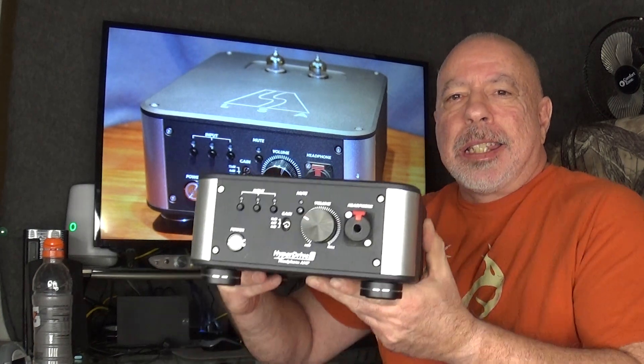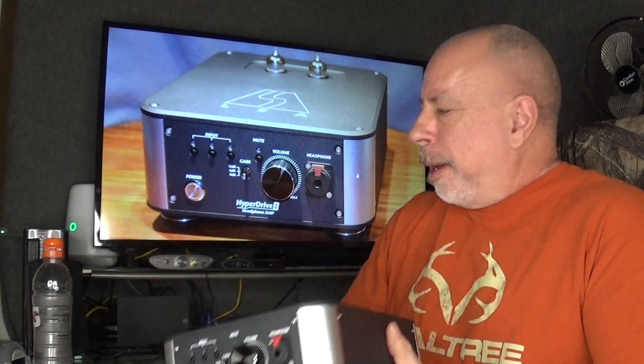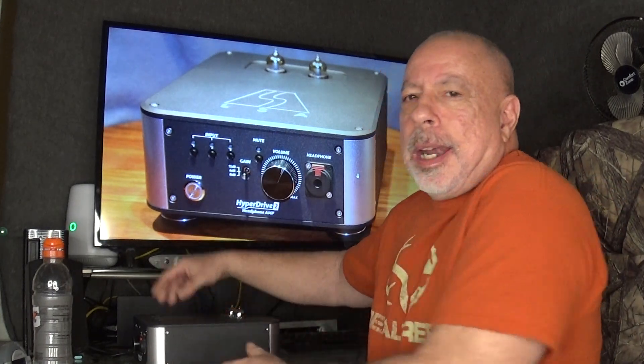Hi everyone, this is William from The Headphone Experience, and I'm here tonight with my full review of the LSA Hyperdrive 2 headphone amp. I just realized it's been four months since I did my first impressions of this amp, and it was actually two months ago that I was a day or two away from doing my full review.